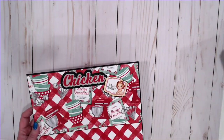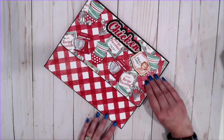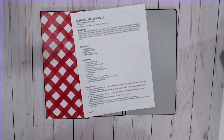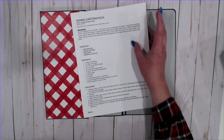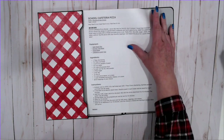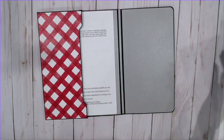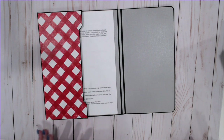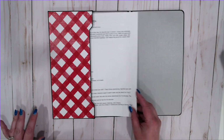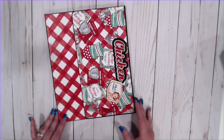There is a magnetic closure on here, and these are sized for 8 and a half by 11 sheets of printer paper. As much as I'd like to tell you I write recipes down neatly on cute little cards — nah, I'm lazy. I literally print from Pinterest. If it's a good recipe I print it, and they currently live in an ugly binder in my kitchen. This will look much better.